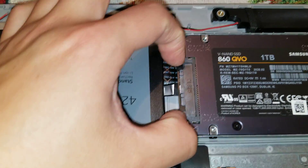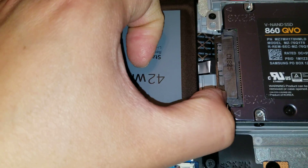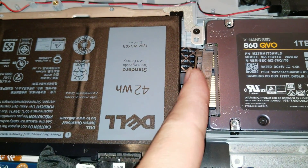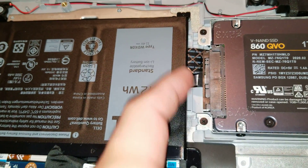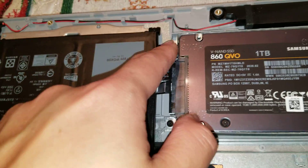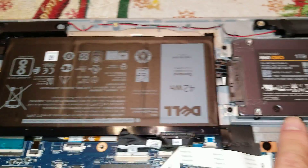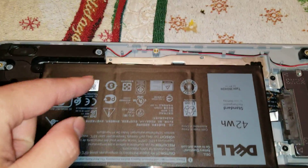To remove the hard drive cable, you kind of have to get your nail or pry tool between here and pull on it. Be careful because you don't want to damage that cable. You'd probably want to take the four screws out and lift it before you pry, just so you have more room and don't smash the cable into the battery.